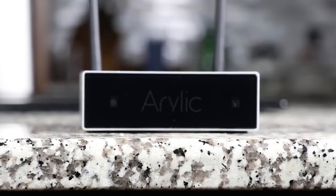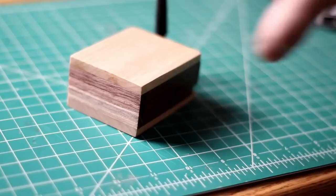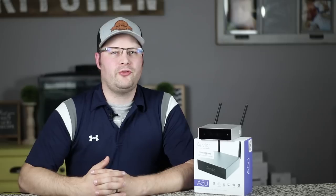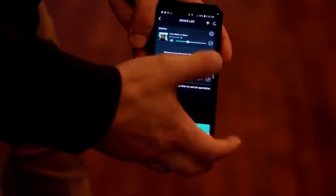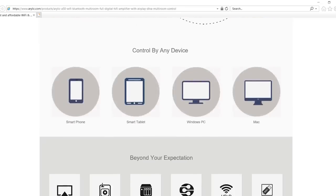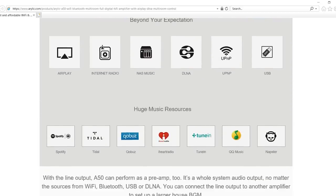All of that in a very small form factor — just a bit bigger than a Roku 3. You can hook up 10 Arylic products together for whole house audio in 10 separate rooms. In fact, today you heard three completely different Arylic units playing the same music simultaneously: the A50 in the living room, the mini Wi-Fi module in the kitchen, and the DIY amplifier in the theater room — no delay. You can also create different zones and play different music in each.